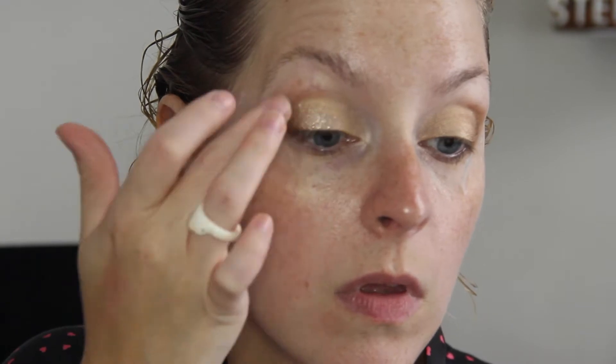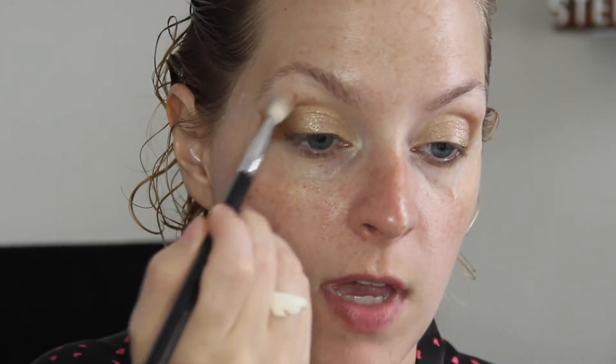Now I'm just going to go in with a skin color — any transition color. This is Makeup Geek's Beaches and Cream, and I'm going to use my Sigma E25 brush and blend all of that on my brow bone just so everything looks really blended.